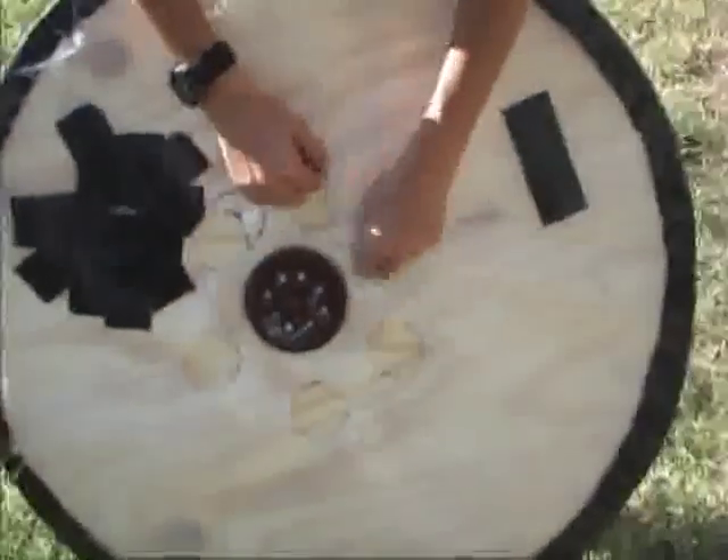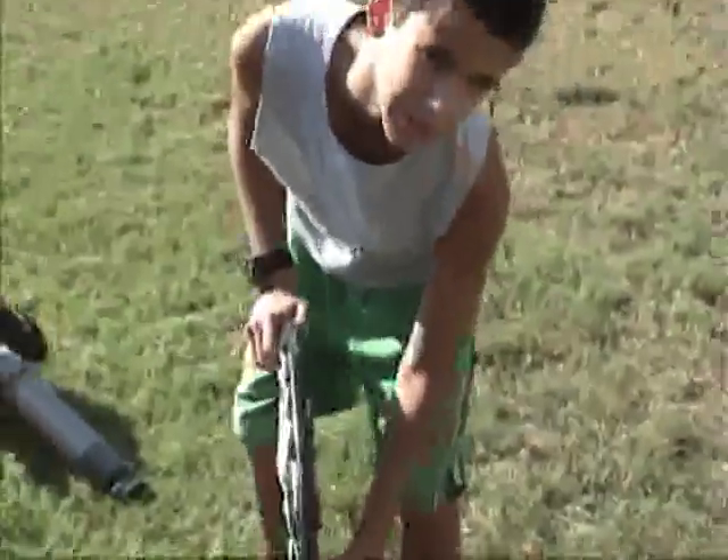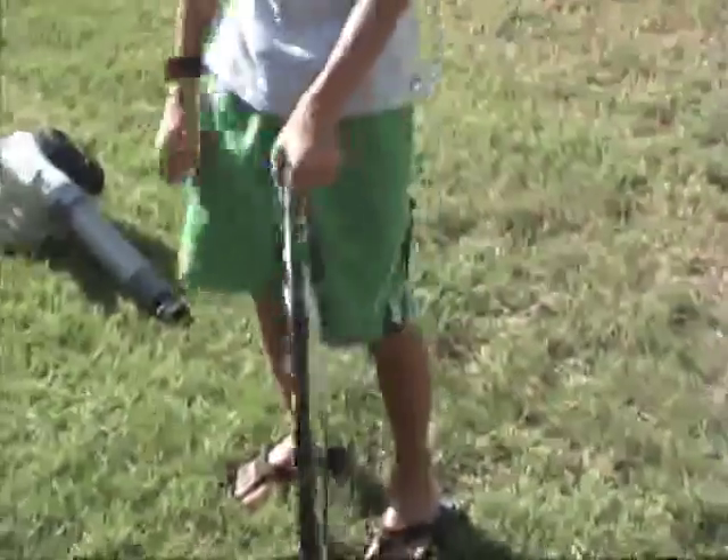After that we cut out little smaller holes all around it so that when you blow it up, there's a foil that goes into it and the air can flow through.